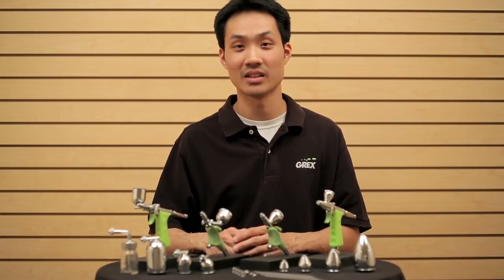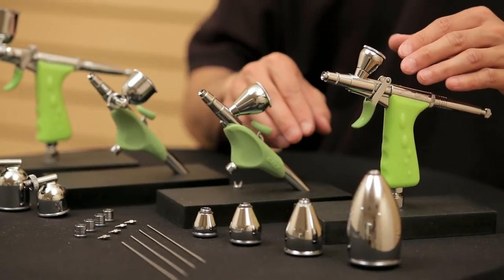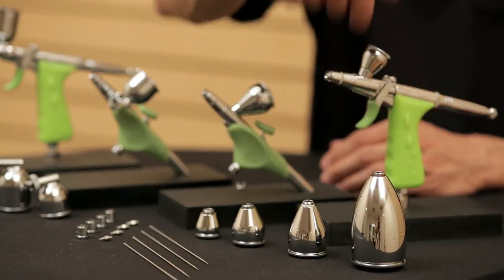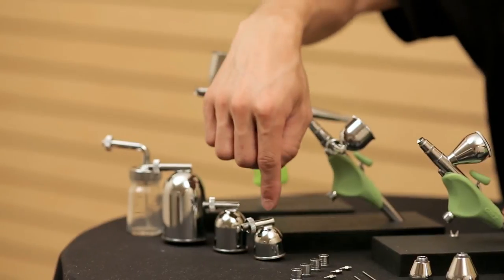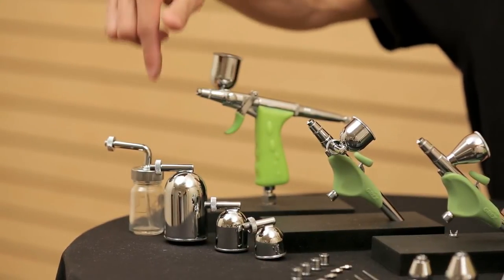You'll first notice are the cups and reservoirs. In the case of the top feed versions, we have the ability to go from a 2 milliliter cup up to a 50 milliliter top gravity cup. In the case of the side feed versions, from a 7 milliliter up to a 50 milliliter side gravity cup, as well as the side feed attachment.